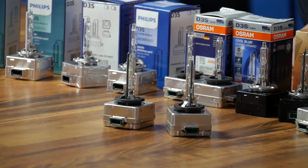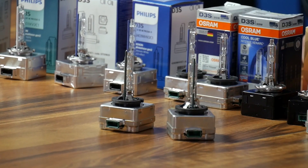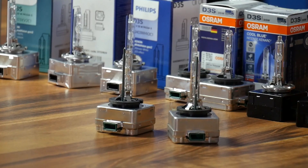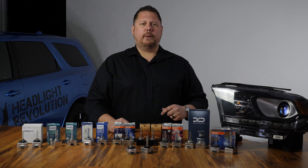First we're going to talk about the original D3S bulbs that came in the Durango. These are the OEM Zenarch 66340 HBI D3S bulbs in a 4650k color. I found them online for a hundred bucks a pair — they're probably double that at your dealer.